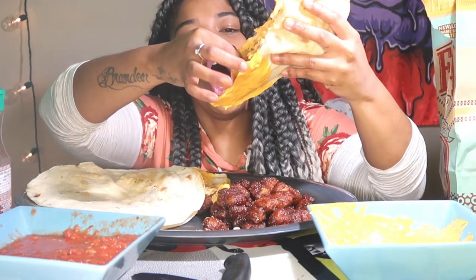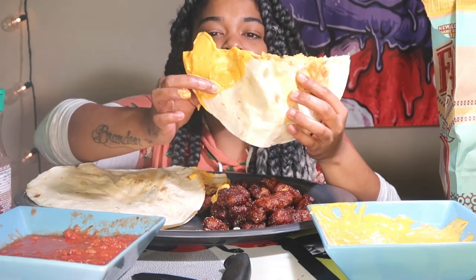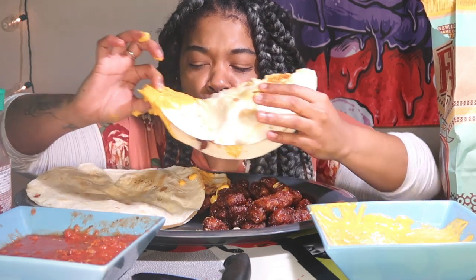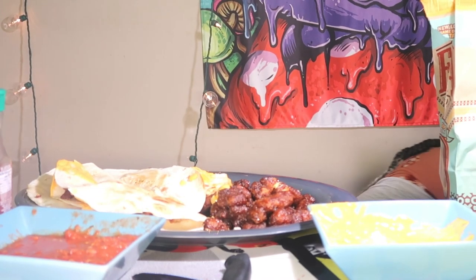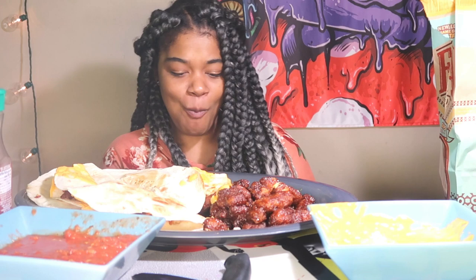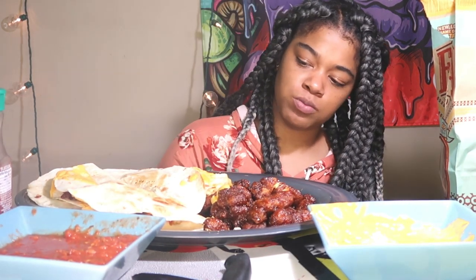Oh my gosh, oh my god I'm about to die — wrong side! Oh I couldn't do it. You guys, you're going on this journey with me — just getting to know your new favorite artists. I grew up on oldies, hip-hop, and jazz.